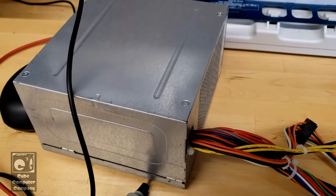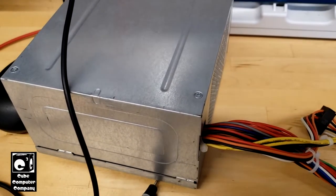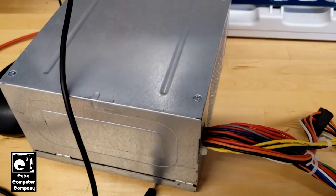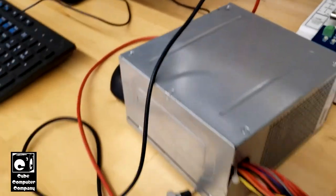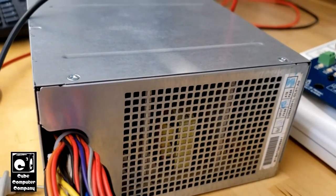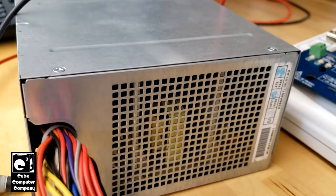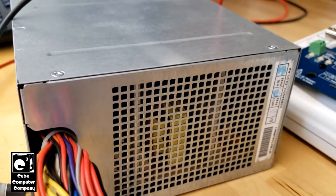Hey everybody. So here I have one of these power supplies out of the Dell Optiplex 390 system. It's a Chicony power, 265 watt OEM unit. It's the original OEM unit. And I have a whole batch of these units that will provide 5 volt standby, but they will not actually power up.